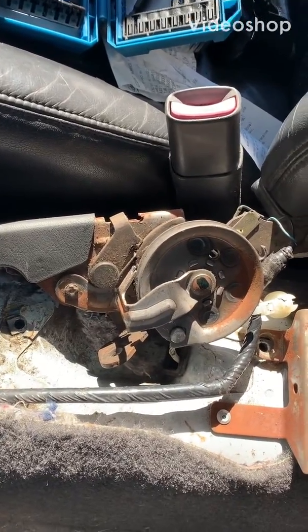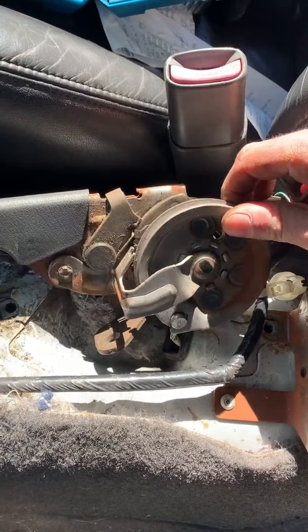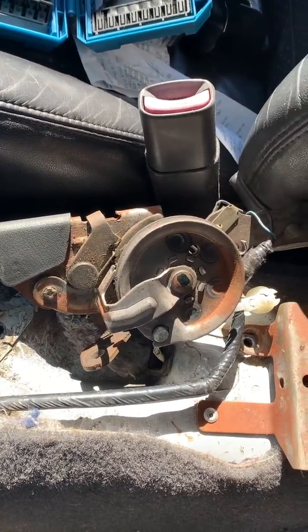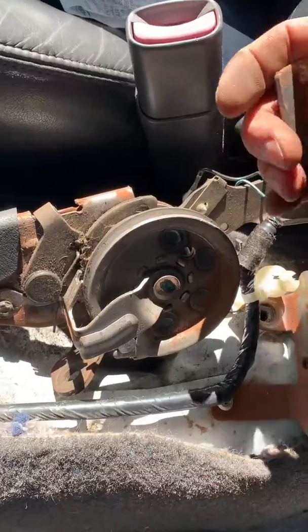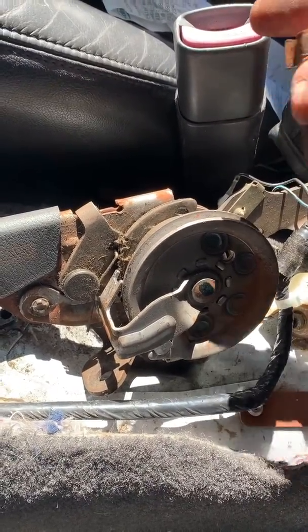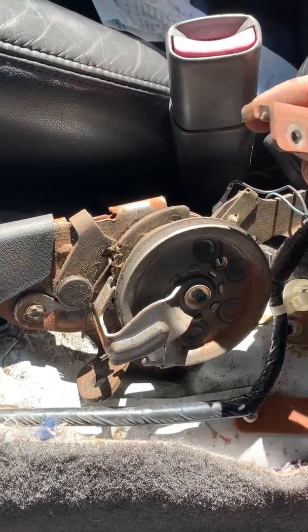Quick clip on disconnecting your e-brake handle completely off without having to cut the cable itself. If you get frustrated, take a quick look at this video — hopefully it's helpful. This way you're not damaging anything, in case you change your mind later and want to reconnect your e-brake back in your car.